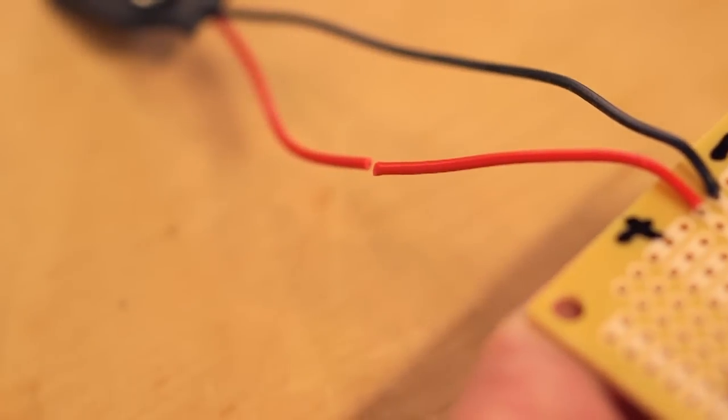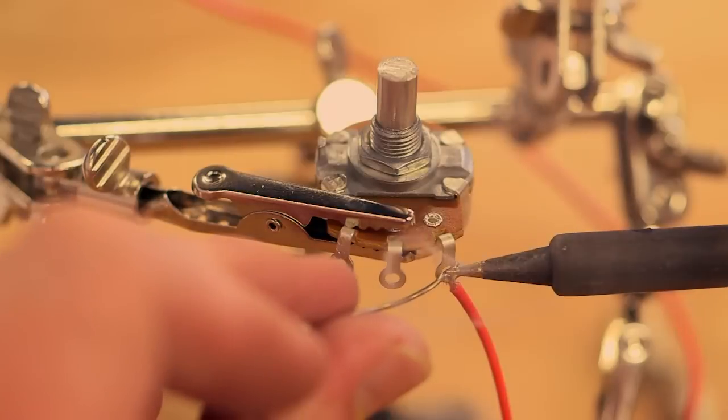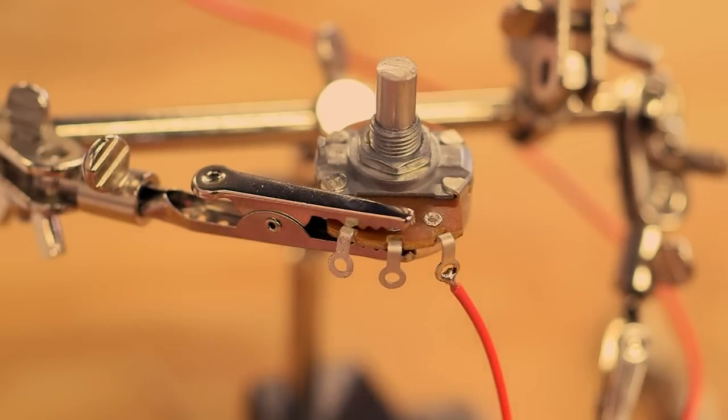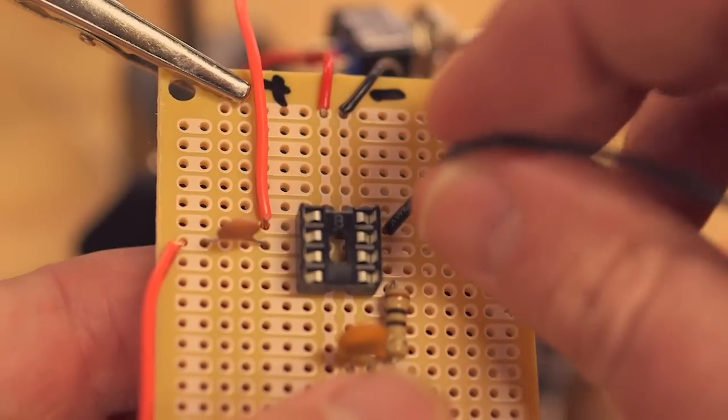Cut the red lead of the battery clip and solder the switch in line. Connect the right-hand terminal of the 5k potentiometer to pin 1 of the IC socket and the center terminal to pin 8.